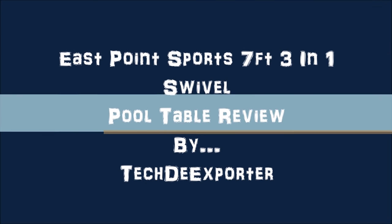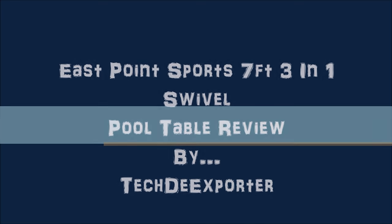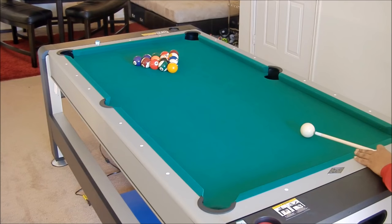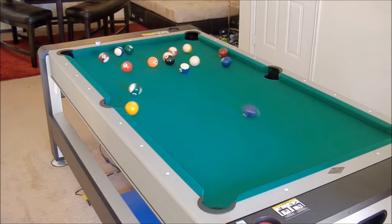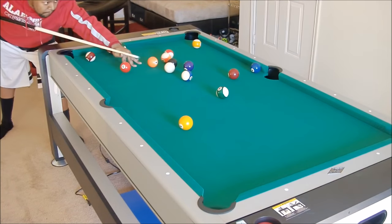Hey, what's going on everybody? This is Tech the Exporter coming to you with a pool table review. This is the East Point Sports seven-foot table — it's a 3-in-1 swivel table that swivels at 180 degrees.